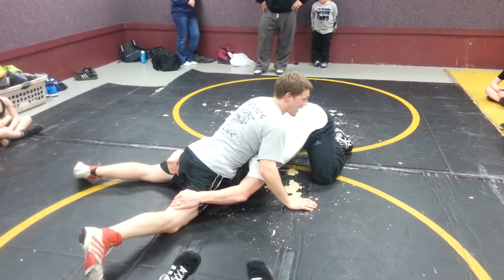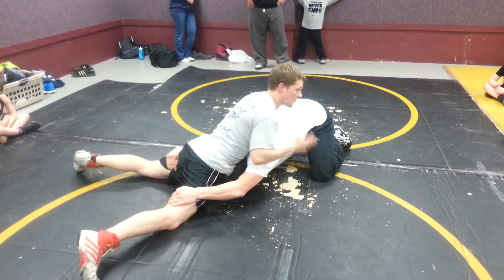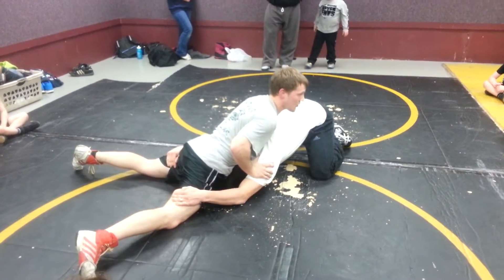From here, there's a lot of things that I can do. My personal favorite is called the Quarter Nelson. It can put this guy right on his back pretty quickly.